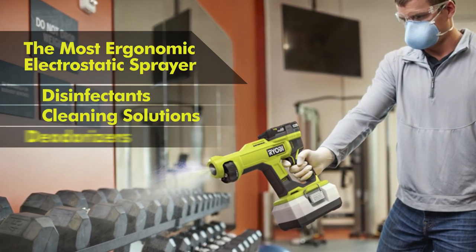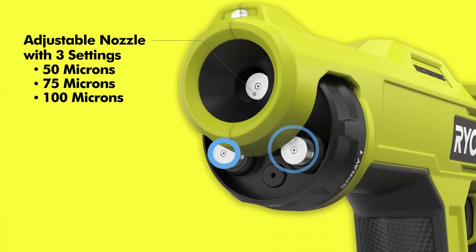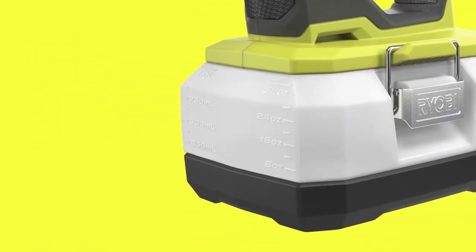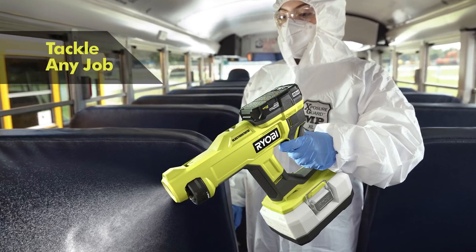Its lightweight, ergonomic design reduces user fatigue. The electrostatically charged particles provide maximum, faster, and more efficient coverage, reducing chemical usage. Upgrade your spraying experience with this versatile and efficient handheld sprayer.